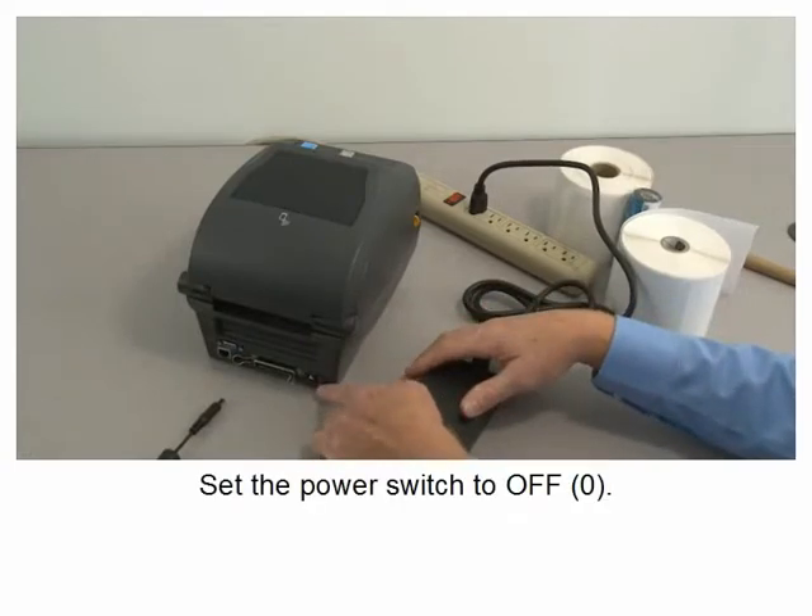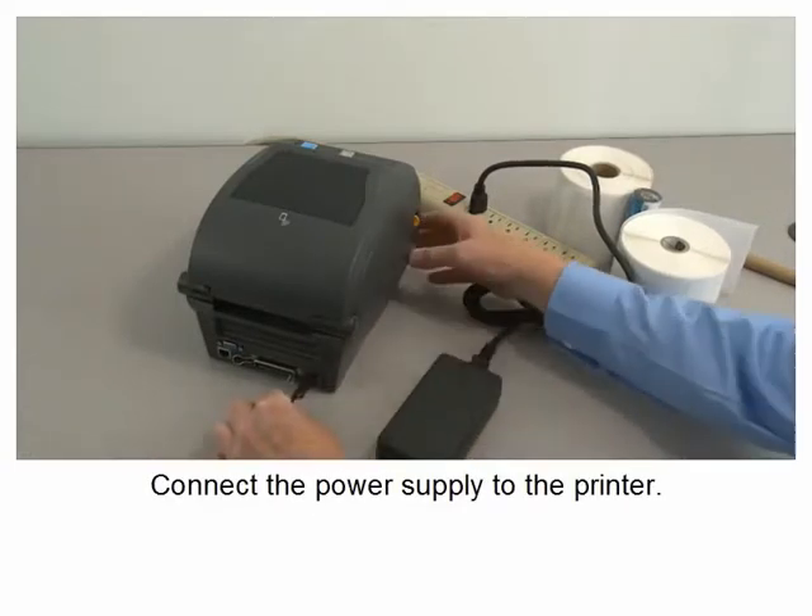Set the power switch to off. Connect the power supply to the printer.